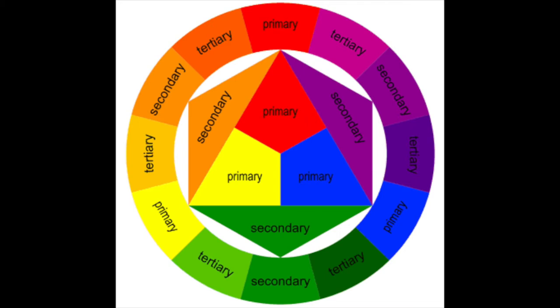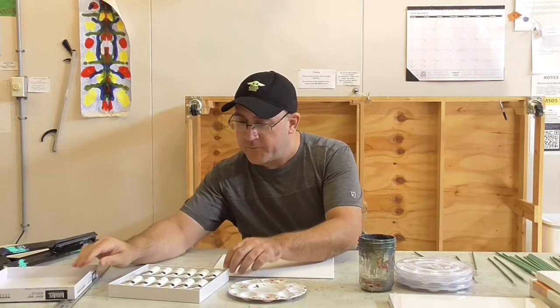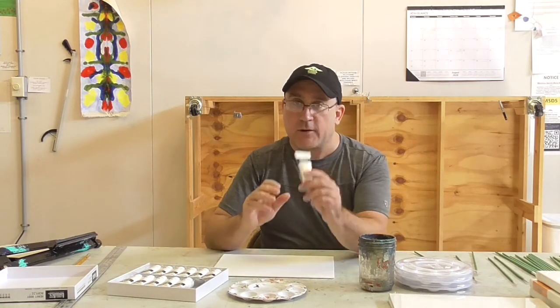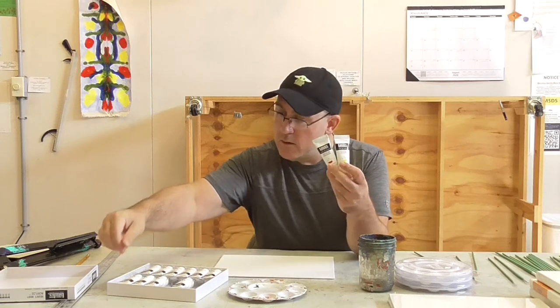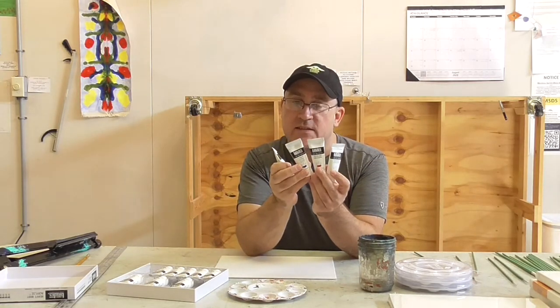Now let's get started on our painting. Today we're going to do a color wheel — we want to make one ourselves. Let me show you what a regular color wheel looks like. For today, we're only going to use four colors: Yellow Medium, Quinacridone Crimson, Ultramarine Blue, and Titanium White.